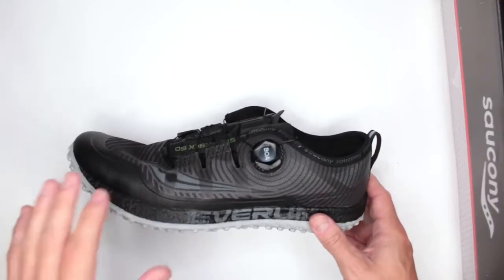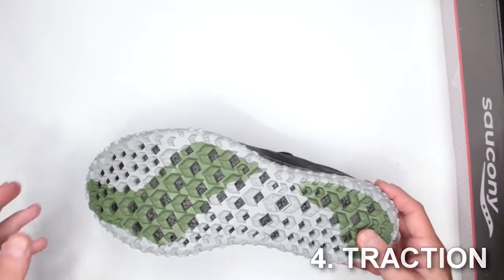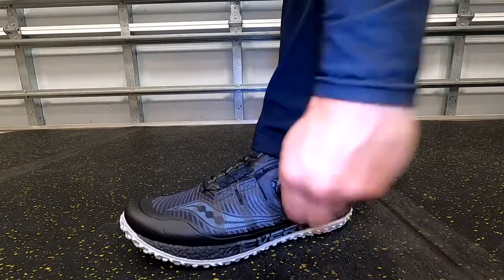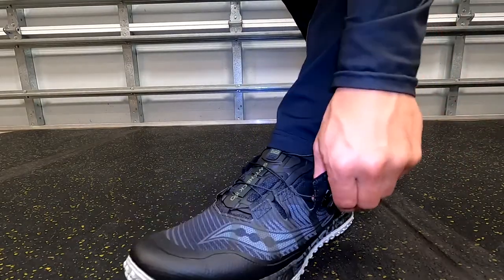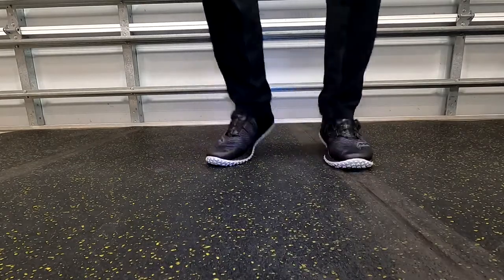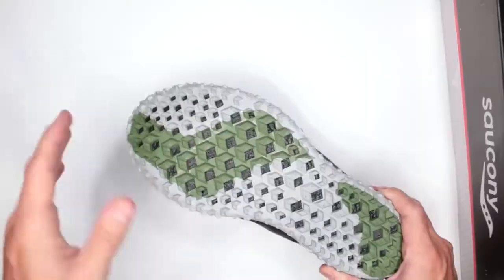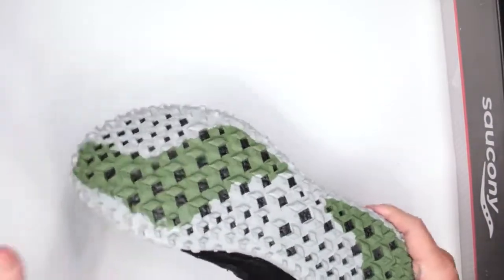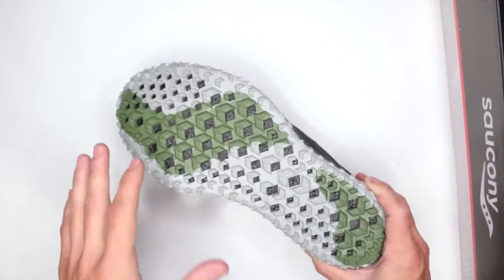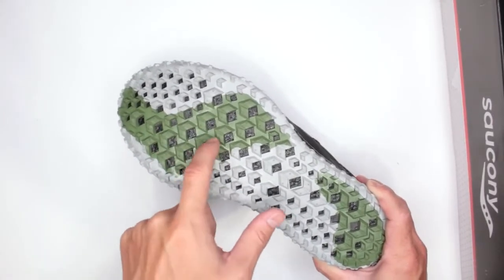Criteria number four: outsole traction and stability. I test shoes on a variety of surfaces — older asphalt, newer tarmac, wet and dry grass, wet and dry sand, rocky road, slippery surfaces like marble and tile, and trail surfaces. These perform very well. I like the balance between aggression and flatness on this outsole. In fact, traction would be even better if there were no holes, because running through sand causes some sand to get stuck in them.